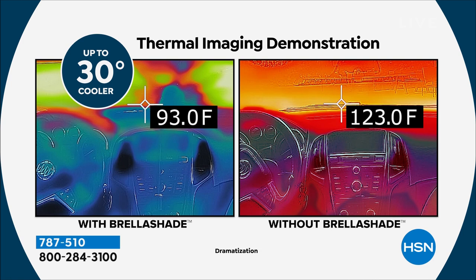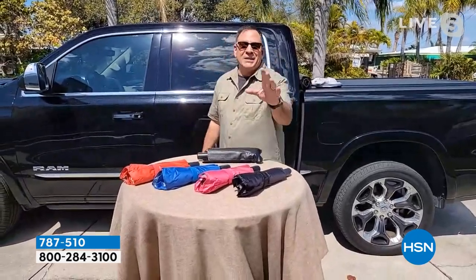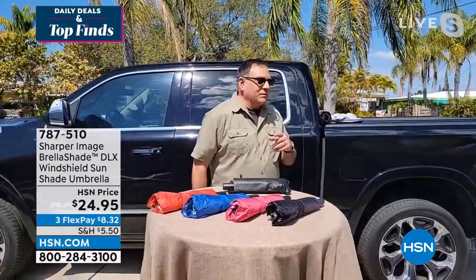A lot of people out there may have tried sunshades before, but they never really use them because they're just too difficult to work with. Many people have tried sunshades before but never really use them because they're just too difficult to work with. Let me show you how this works in the car.